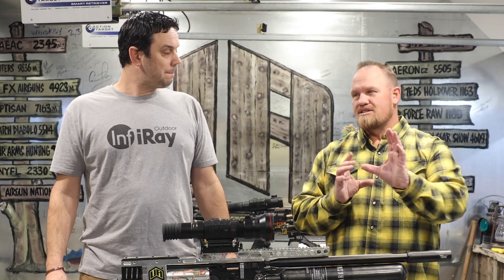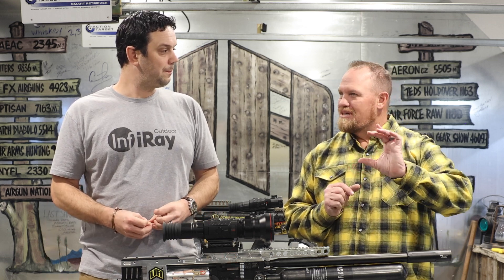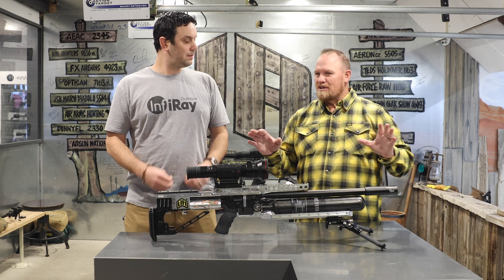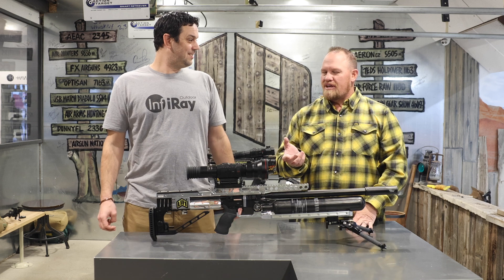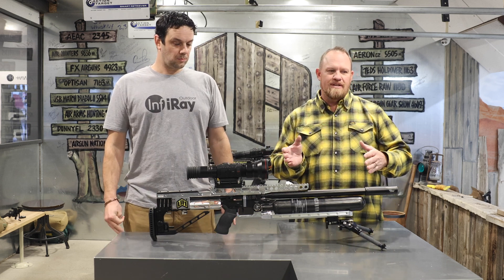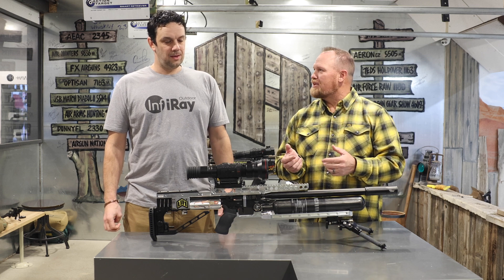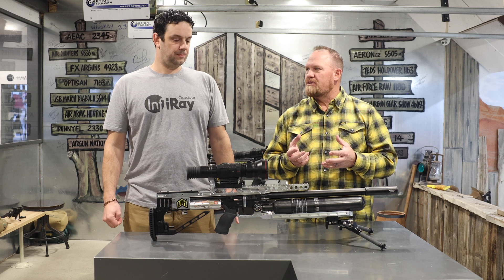I took it outside and started messing around with it, getting that just perfect focus. The other part of this — we can say yeah, it's 1280 and that's the only one on the market, and it is that badass. But if you've used thermal and night vision products before, you really know that zoom is not the greatest feature. Zoom in lower-resolution thermal or digital night vision is useless.